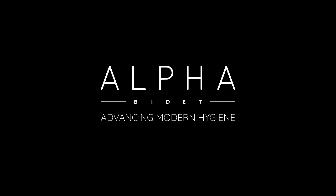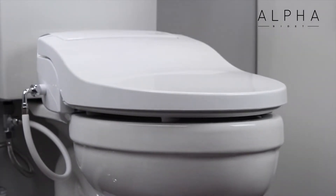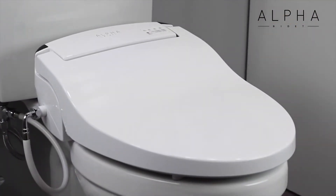Introducing the Alpha JX Bidet Toilet Seat. The Alpha JX is a technologically advanced bidet seat designed in the U.S. for the modern bidet user. The JX will not only elevate your personal hygiene, but also help you lead a more eco-friendly lifestyle by drastically reducing wasteful toilet paper use.